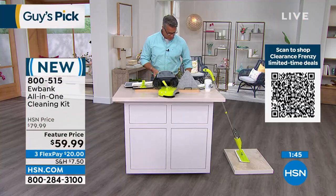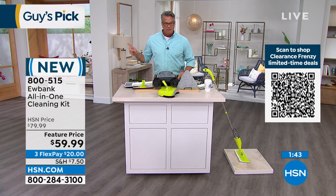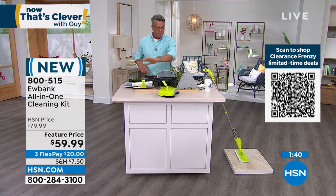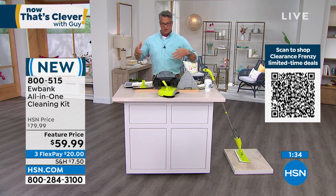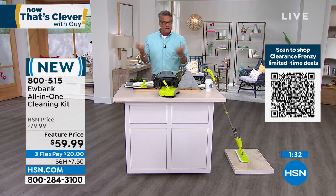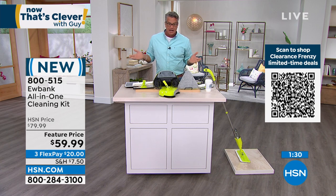$59.99 — 20% off today on flex pay — and everything is included. With a new H10 credit card it's only $19.99 to get it home. 30 days to try it.